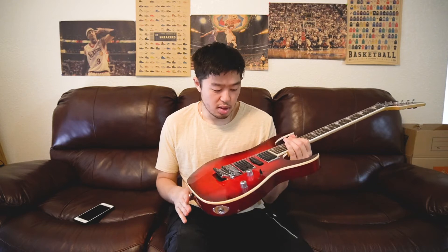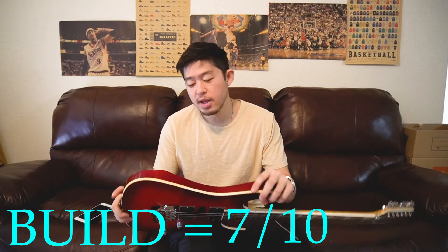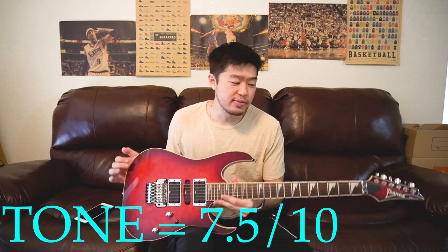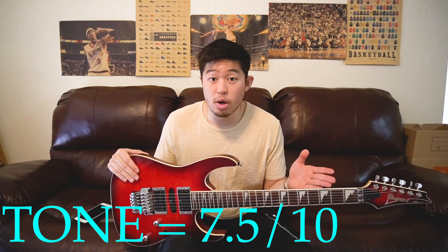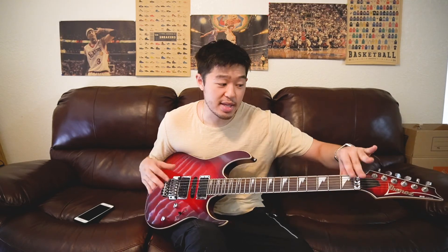Overall, if I had to give this guitar a rating: build quality is probably a 7 out of 10. The neck is good, the body is good, but the basswood is just not high quality wood compared to ash, alder, walnut, spruce, or mahogany. For tone, I'd give it a 7.5 — the tone is better than the overall build suggests. So if you're looking for an affordable yet quality Ibanez guitar with a Floyd Rose system, check out these Ibanez RG series. It's a solid guitar with great potential if modified correctly — specifically the tuners and setting up the Floyd Rose trem system, which is a pain. Overall, it's a pretty decent guitar.